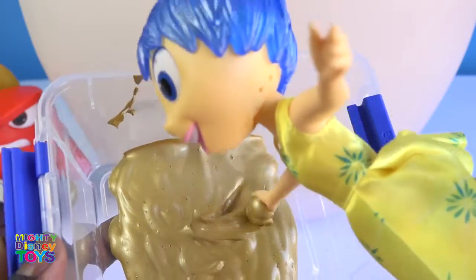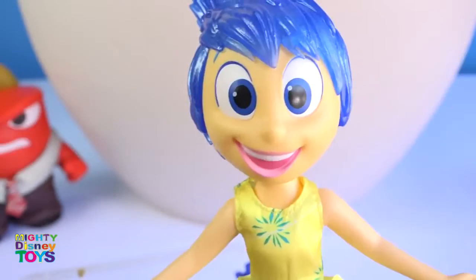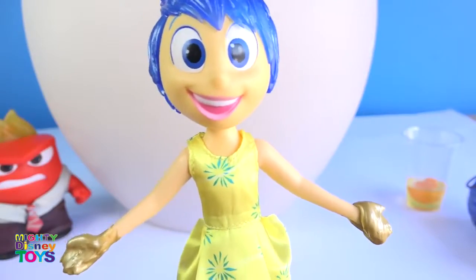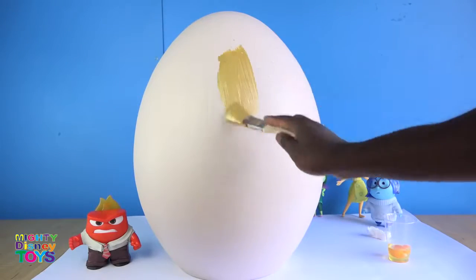I'm having so much fun, this is super cool, yay! Thank you Joy for mixing the paint. Now we're going to start applying the first coat.